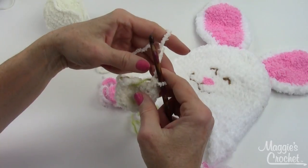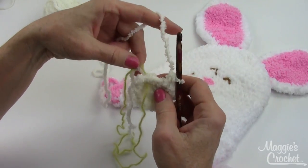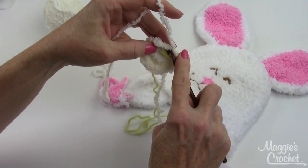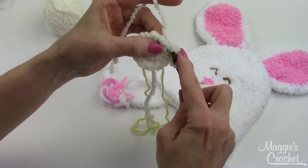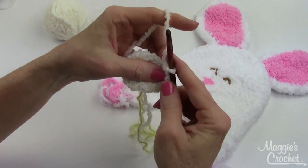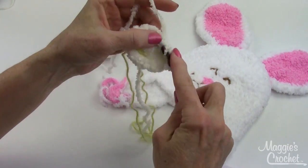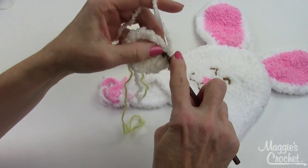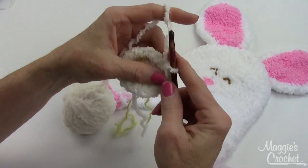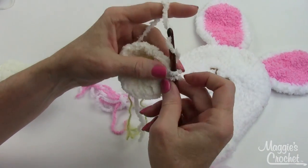I'm not going to join — I'm just going to move my stitch marker back like this. On the next round, I'm going to work two singles in one stitch and then just one single in the next, alternating: two, one, two, one — increasing every other stitch.